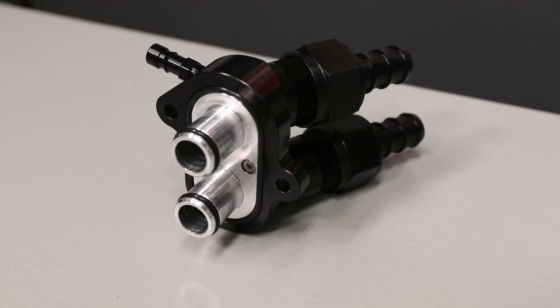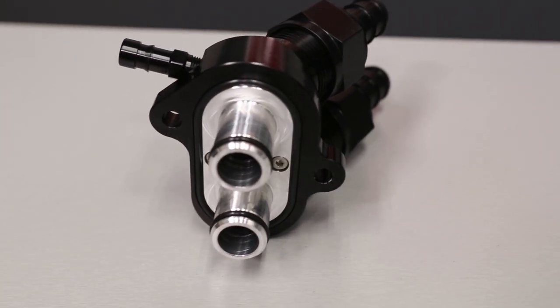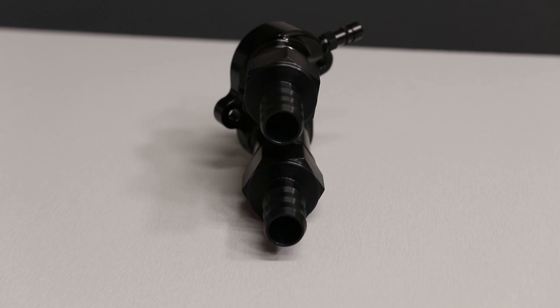Hey everybody, welcome back to the VMP Performance Channel. I'm Justin and today I want to show you our Billet High Flow Water Manifold for the 2020 Shelby GT500.